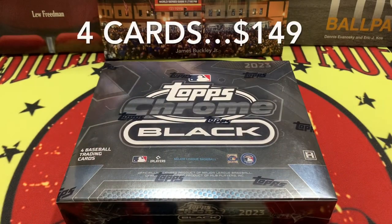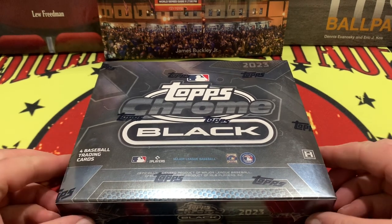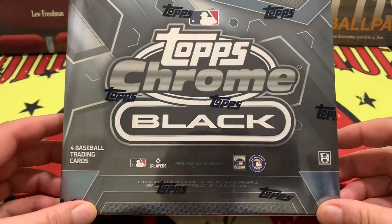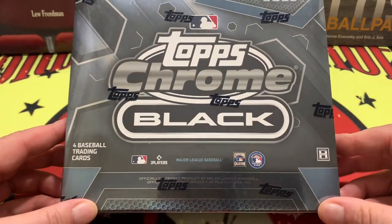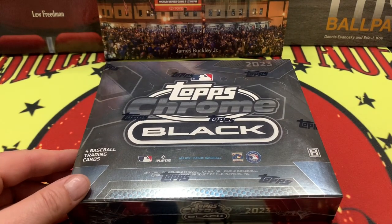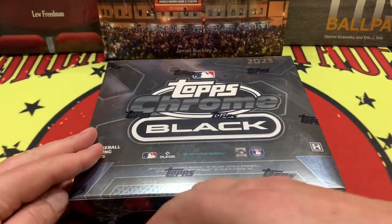What is up YouTube, welcome back to the channel. In front of us today we have the 2023 Topps Chrome Black baseball four-hole trading cards. This box was gifted to me by Mrs. Breaking Vintage Cards. Last year we had mixed results with the Topps Chrome Black, but maybe in this box we have what the doctor ordered and we are going to crush it.